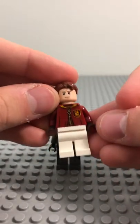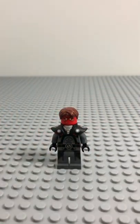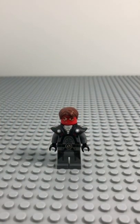I believe his name is Oliver Wood from Harry Potter. And there you have it. She's not named or anything, but she's shown up in the comics, so an unnamed Inquisitor sister from Star Wars as a custom Lego minifigure.